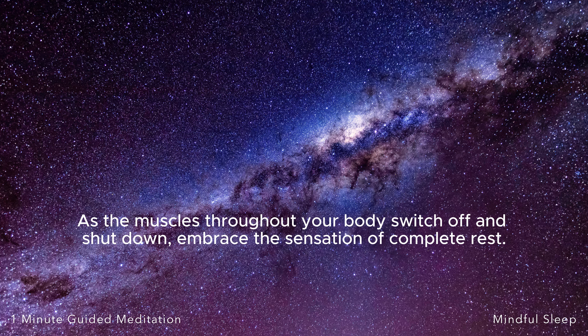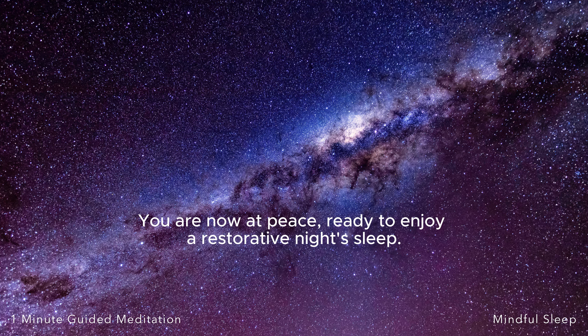As the muscles throughout your body switch off and shut down, embrace the sensation of complete rest. You are now at peace, ready to enjoy a restorative night's sleep.